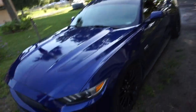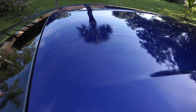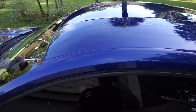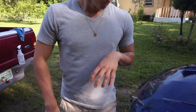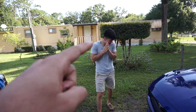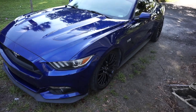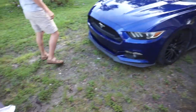So we're gonna start off by prepping the surface with some alcohol, cleaning it as best as we can, prepping the surface with alcohol. And congrats on your new Mustang — oh wait, happy Father's Day man!